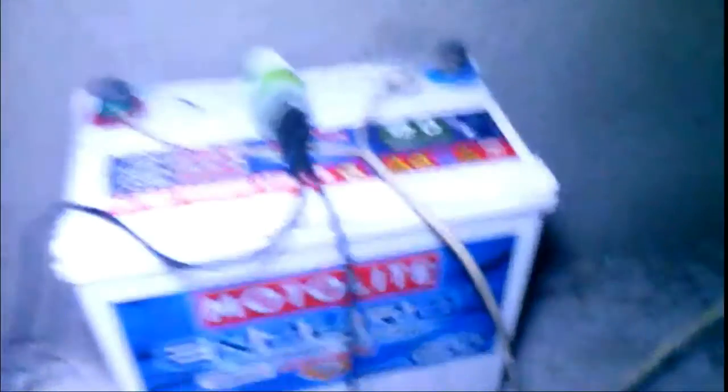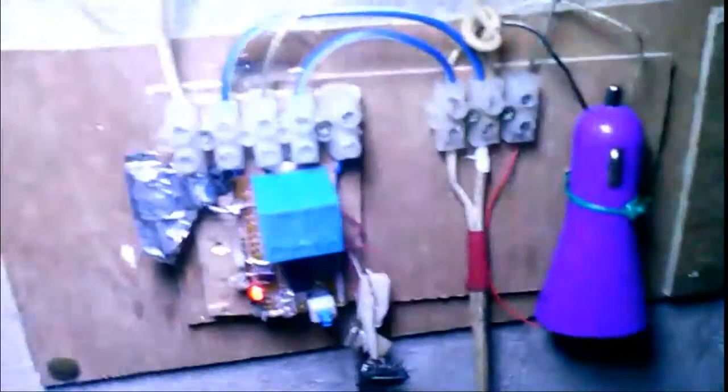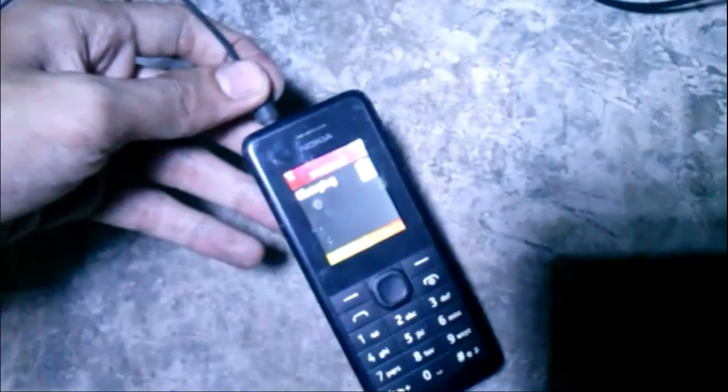I'm charging this battery using a 555-based solar charge controller. With that solar panel, I can charge a phone.